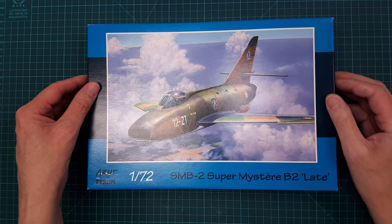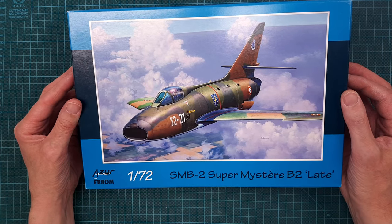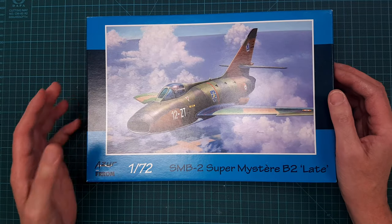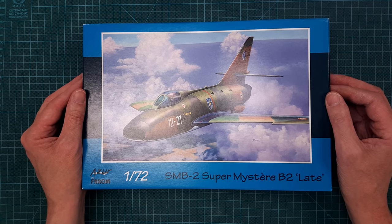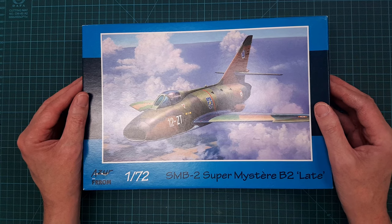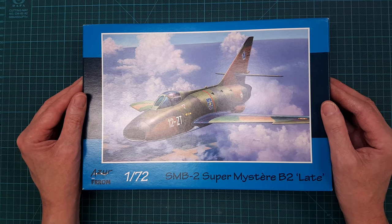The next one is also 1/72 scale from Azur, a French manufacturer I've never heard of before. I was really curious about this kit — I think it's a fantastic looking aircraft, a sort of mix between a Sabre and a flying barrel.